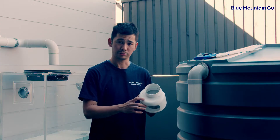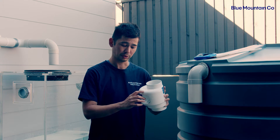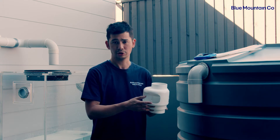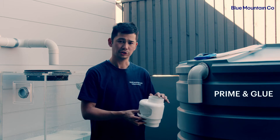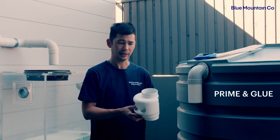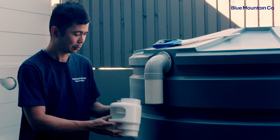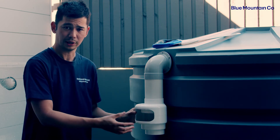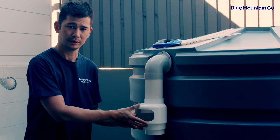You'll note that on the top surface it has 'install this way facing up' text on top, so it is important that it goes in the right way. The first thing to do is to prime and glue your air gap and your pipe, and then all we're going to do is glue it into position with the air gap facing outwards. That just allows the water to flow out easily.